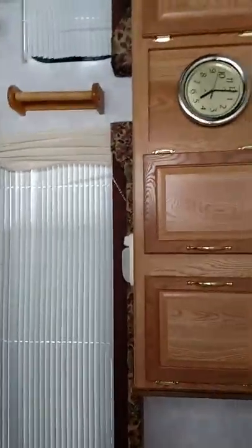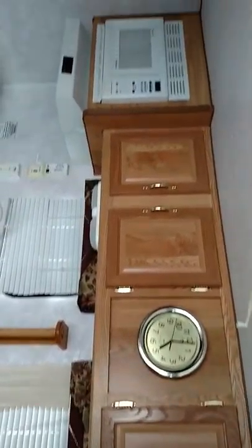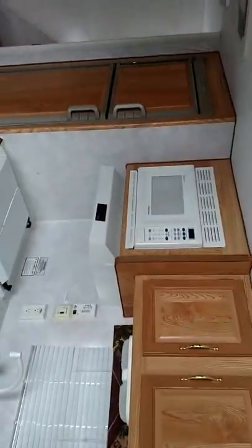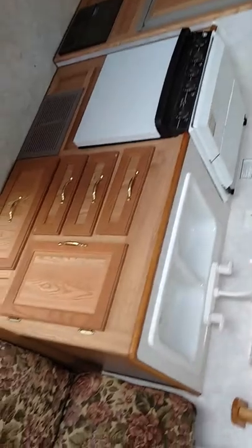Coming inside. This is the dinette area, leisure area, homework area. Grandma liked this for a living room right at the doorway. And you can see the woodwork matches pretty good. Microwave — of course, white appliances. That's probably what Grandma always likes.